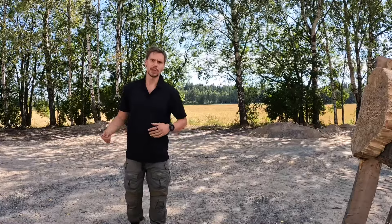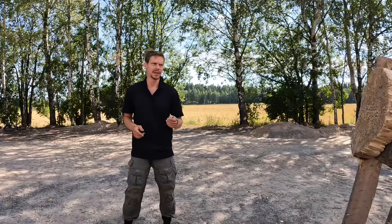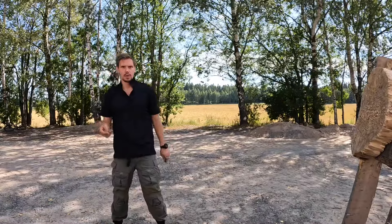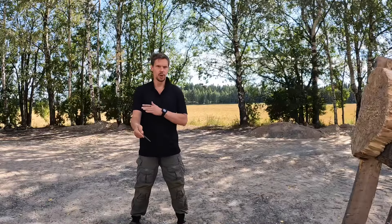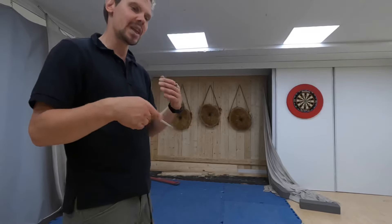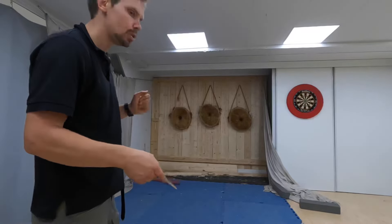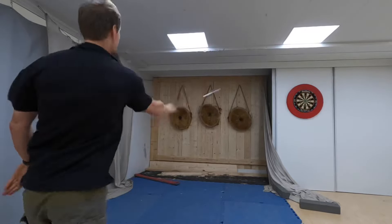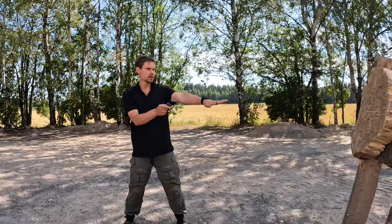The throwing arm is not totally passive — it is not totally loose. Otherwise it would look like this. It must be directed, guided. Straight line. By straight line, I mean that you should throw along a tube that goes from your hand to the bullseye. And in the end, the tip of the object should point to the target.